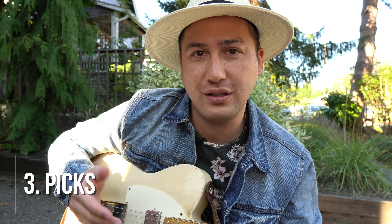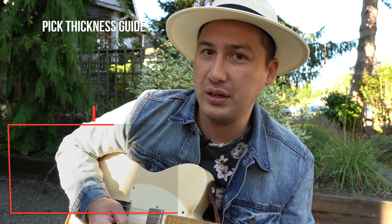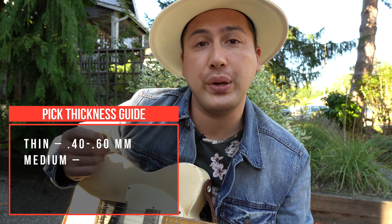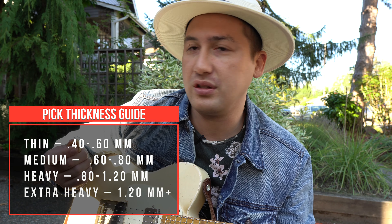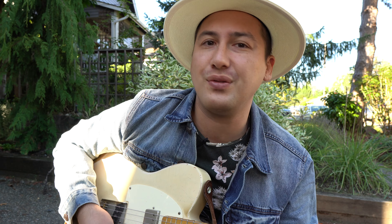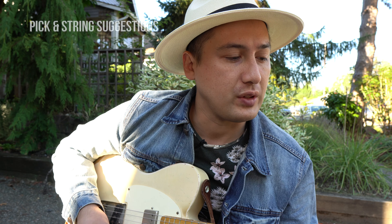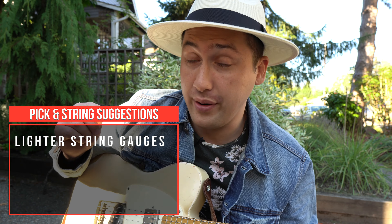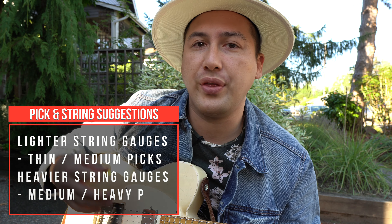Tip number three is about getting the right pick thickness for your strings. In my personal experience, the higher gauge strings work better with thicker picks. If you have thicker gauge strings, they're stronger, and it's good to have a pick that lets you control the string and really dig in when you need to. If the pick is really light, it's harder to push the string and play the song. If you have lighter gauge strings, you can use thinner picks for more control without digging in too hard.